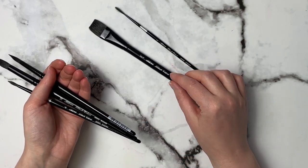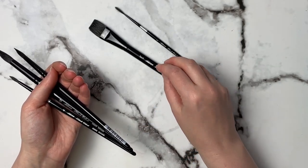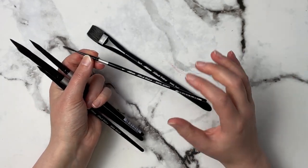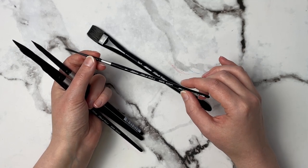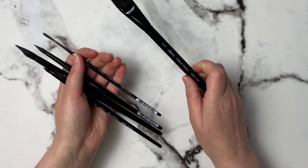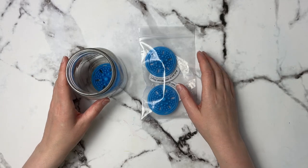Even the size 12 comes to a really nice tip, which is what I love about these brushes. A couple of add-on brushes I really like are the three-quarter inch flat — I use this a lot to wet my paper as it holds a lot of water — and then the number one script liner brush, which has a really tiny point once it's wet. I highly recommend these brushes.